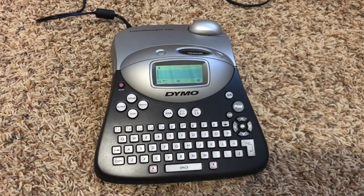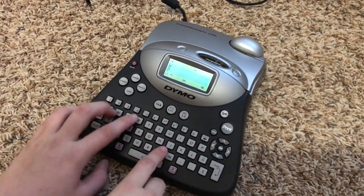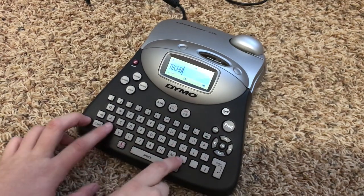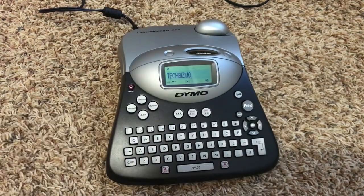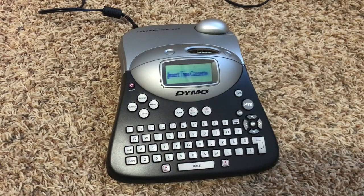Okay, let's go ahead and try to print something out. We'll just type 'Tech Bismo.' As you can see I just messed up a bunch of times. Well, let's go ahead and print. It says 'Insert tape cassette.'